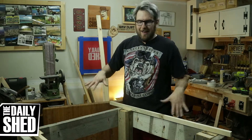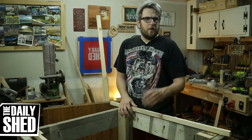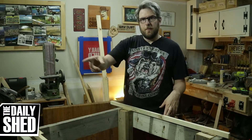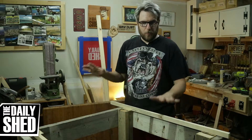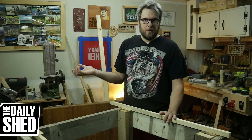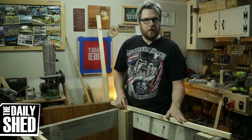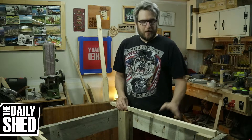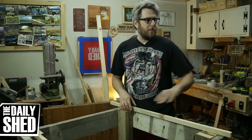No surprise — this isn't even close to flat. If I screwed down my MDF right now it's going to be wonky, and I don't want that. I want a flat surface for assembling cabinets. When I did the drawer for my friend Mike a couple weeks ago and the storage boxes, they were difficult to assemble because the table wasn't flat. So I'm going to have to put some time and effort into making this flat, and for that I'm going to use the belt sander we just got.